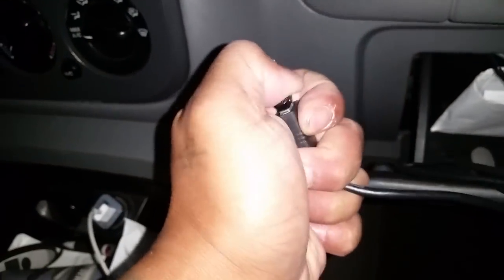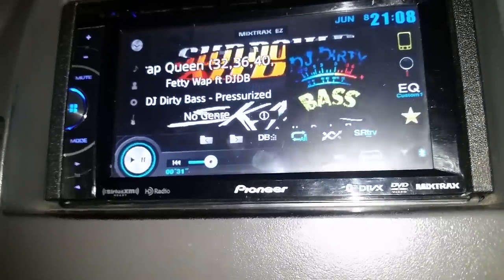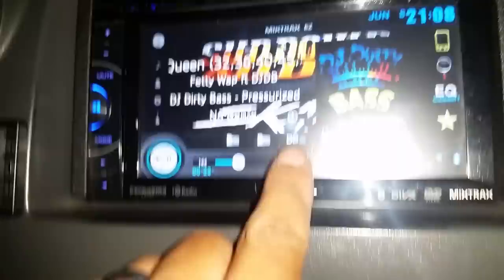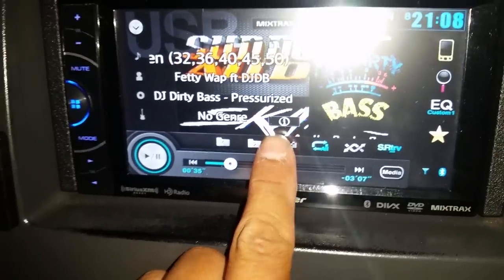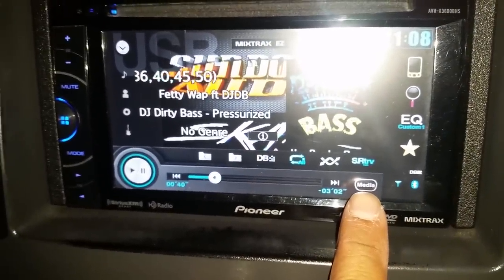You're gonna go ahead and put your USB in. It's gonna read it. We're gonna press DB here — DB for database. And you can see right there the media button.